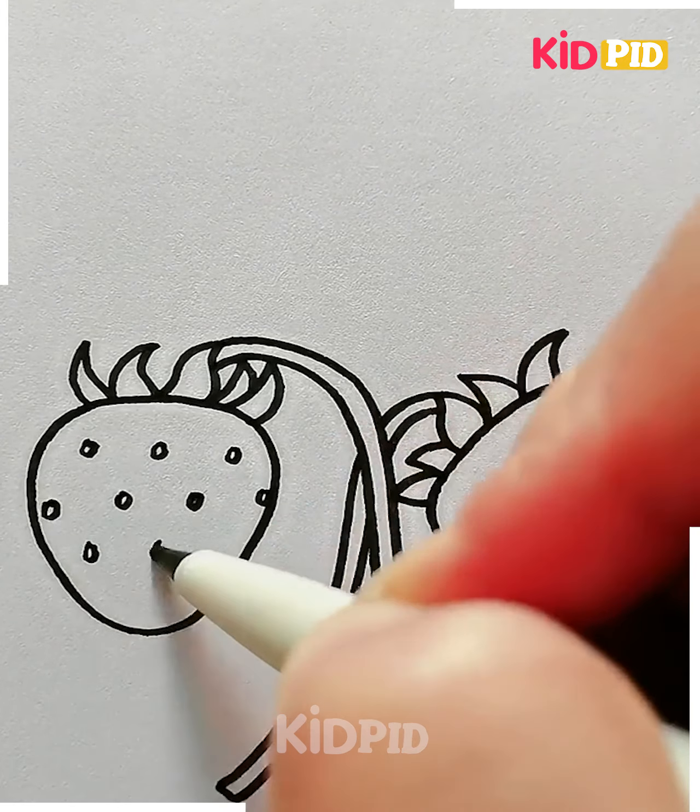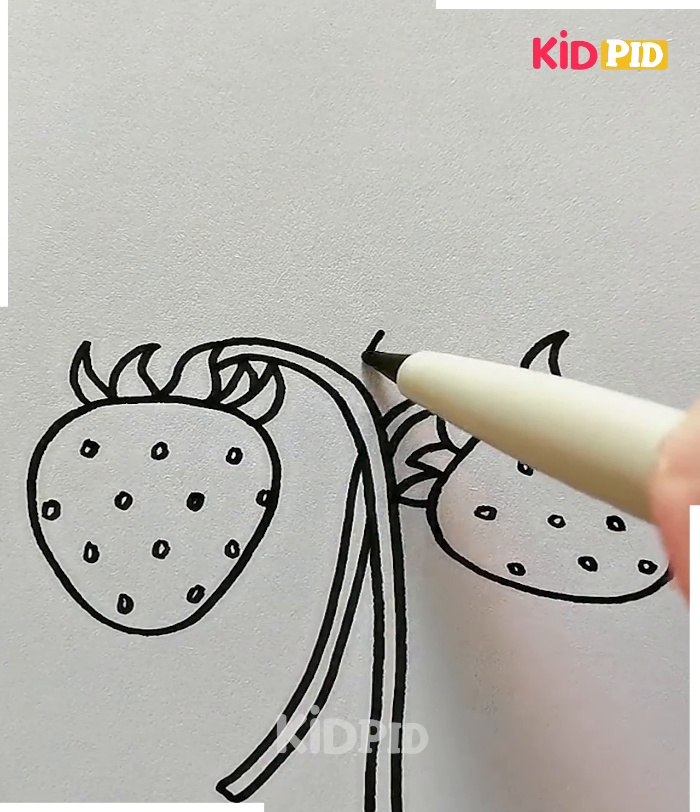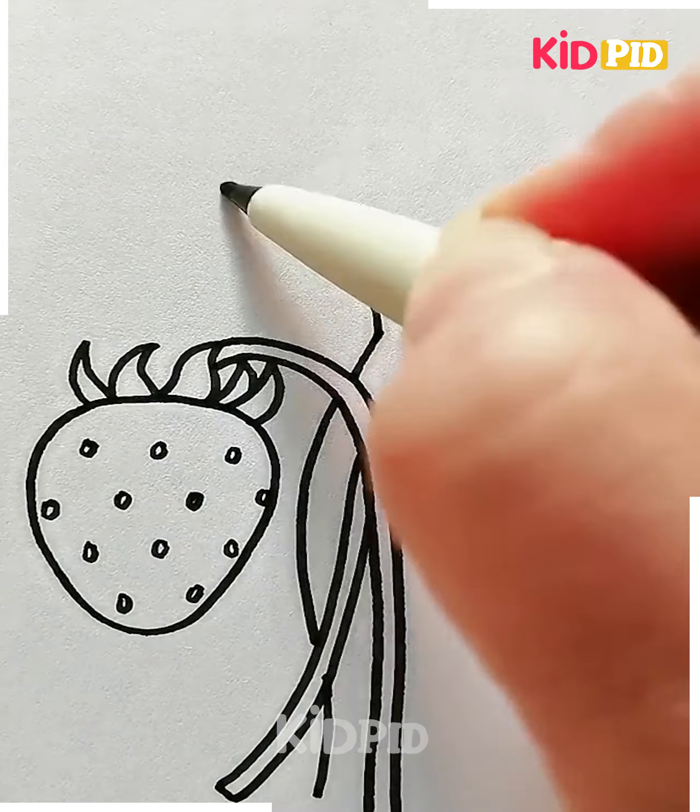Now we're going to draw large leaves as well. Draw the leaf shape and look how pretty these are looking.